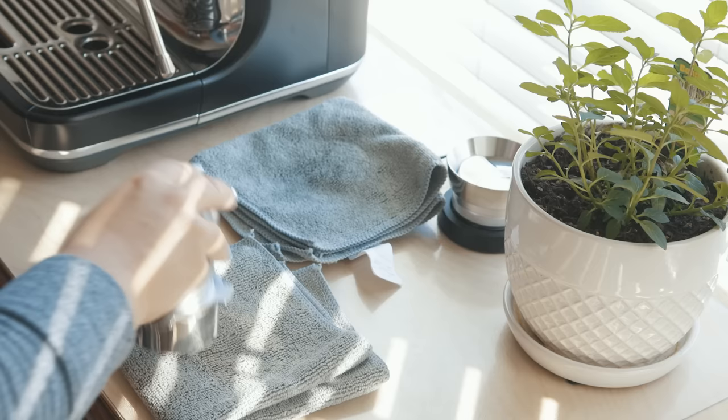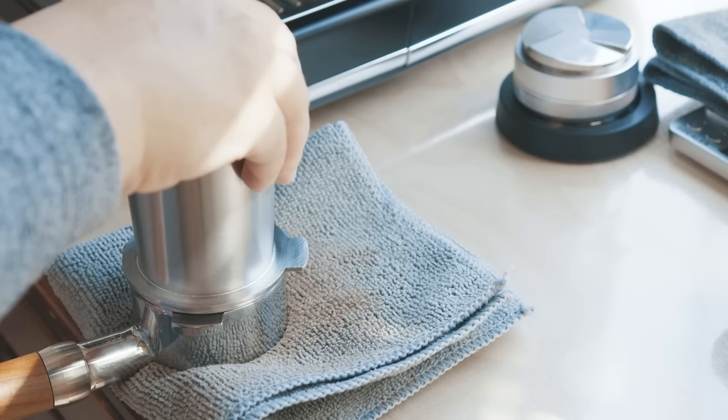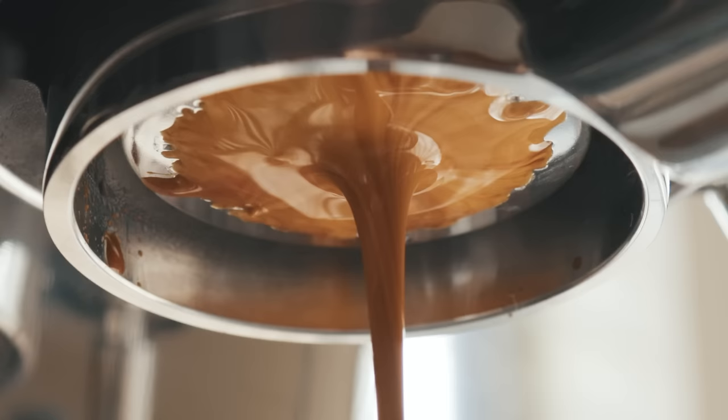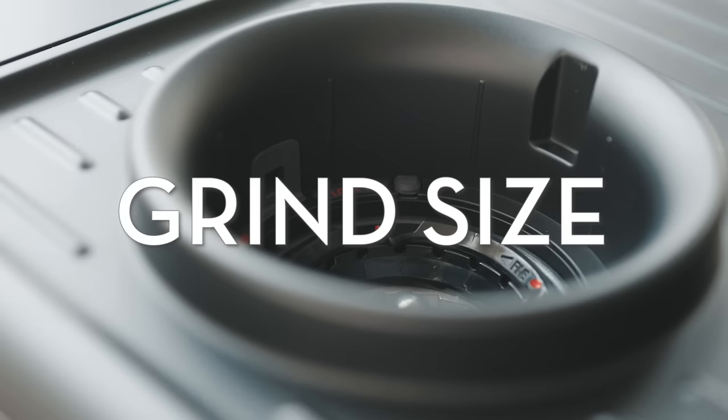Different beans do grind differently and yield different volumes. So technically the dose amount may vary depending on the bean, but I think what matters more is the ratio between how much coffee you pack into the filter and how much espresso comes out. After figuring out the dose, next up was figuring out a grind size for my machine.